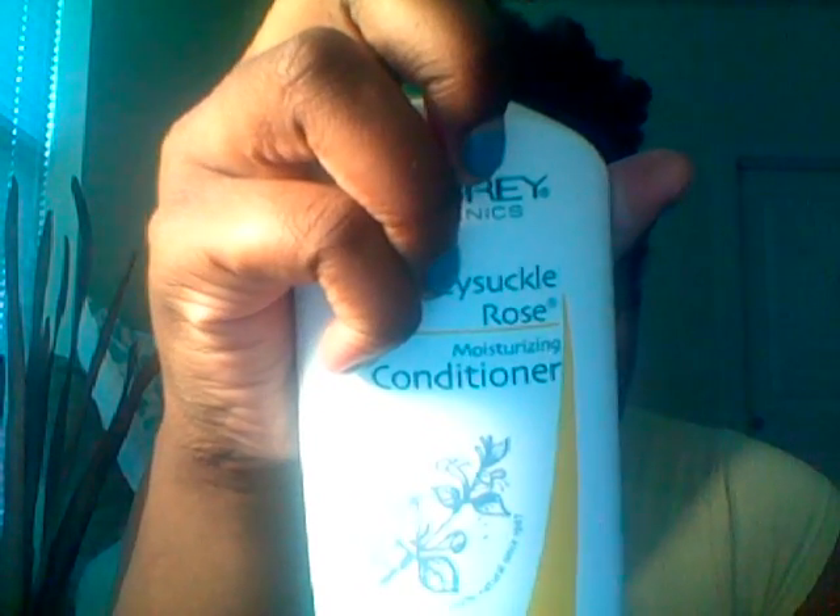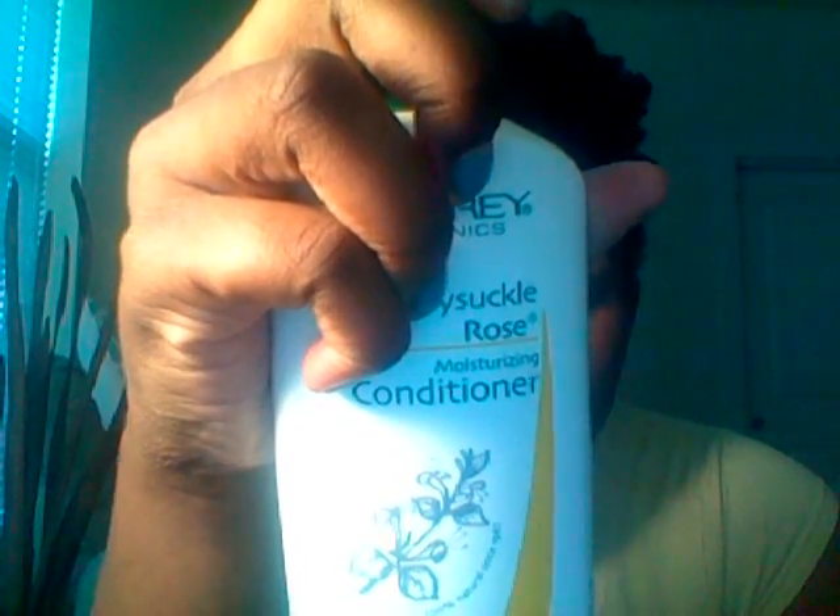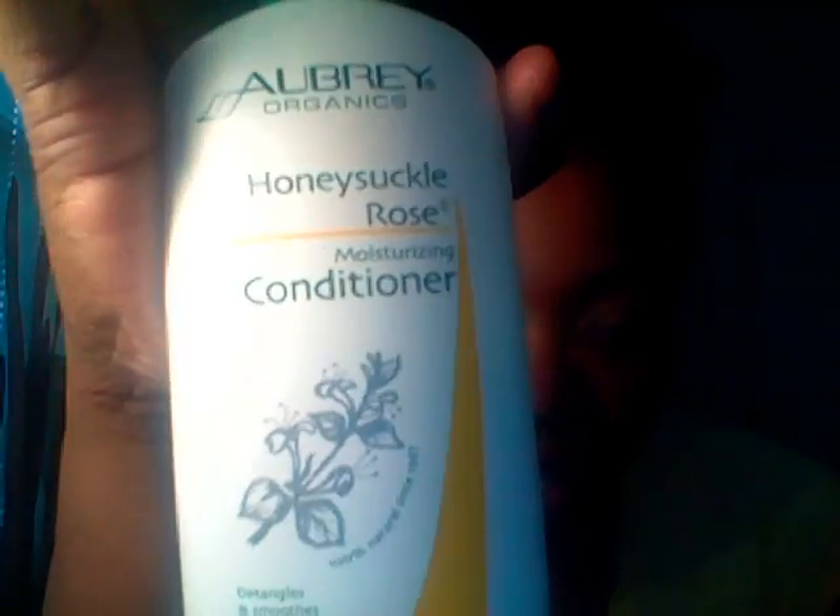I believe this has protein in it, so you don't want to use too much and you don't want to leave it on your hair too long. But it does have protein in it. I use this on my hair for about 15 to 30 minutes — probably about 30 minutes since I just took off this weave — with a plastic shower cap.